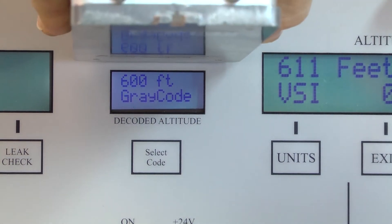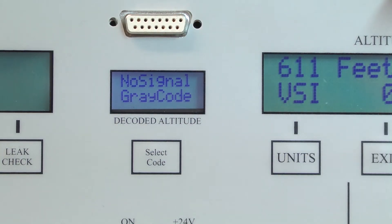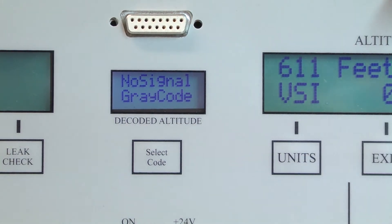When I disconnect the encoder, the display goes back to 'no signal gray code,' which is the default display.